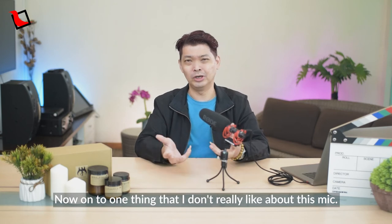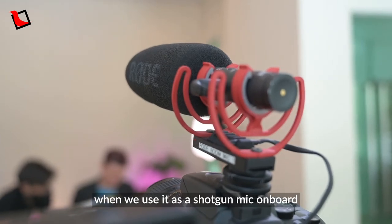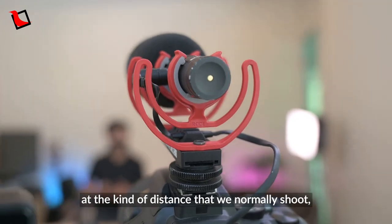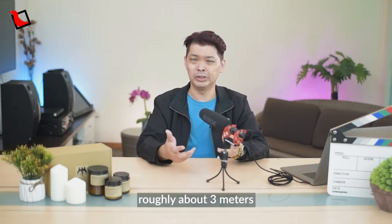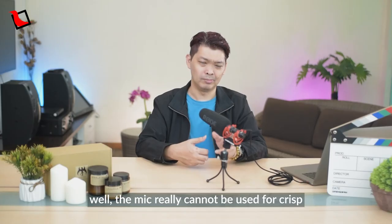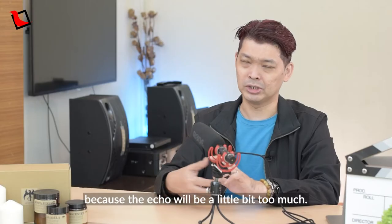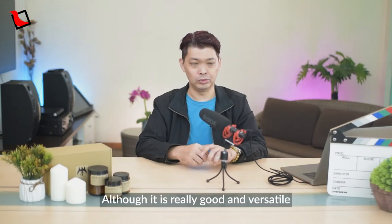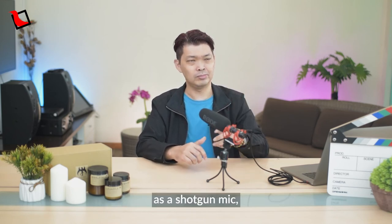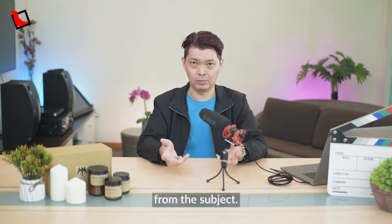On to one thing I don't really like about this mic. While it is versatile, when we use it as a shotgun mic on board our B-cam at the kind of distance we normally shoot — roughly 3 metres, or as near as 2 metres from the subject — the mic really cannot be used for crisp and clear audio recording, because the echo will be a little too much. Although it is really good and versatile as a shotgun mic, I recommend it be used around 2 feet away from the subject.